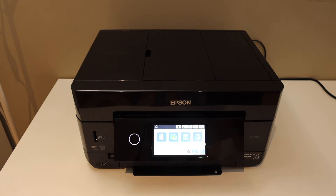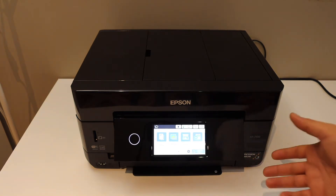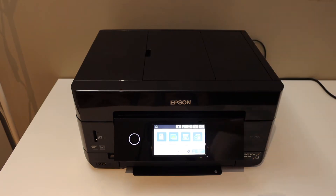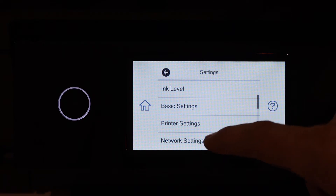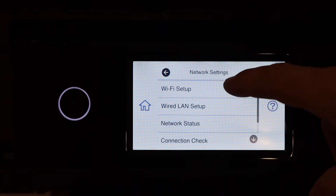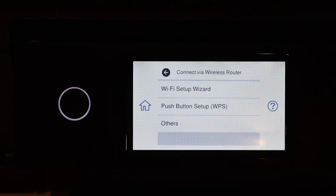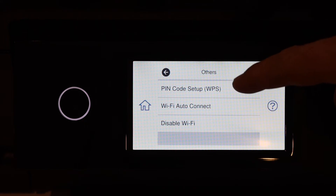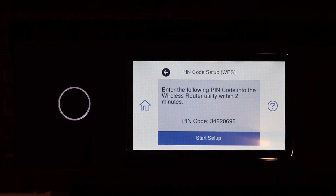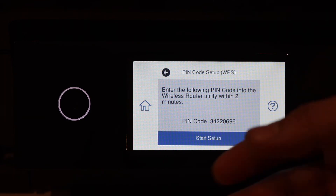In this video I am going to show you how to find the WPS pin number of your printer. Go to the printer screen, select Settings, Network Settings, Wi-Fi Setup, Wi-Fi Setup Recommended, click Others, WPS Pin, and it will display the pin code here, which is valid for two minutes.